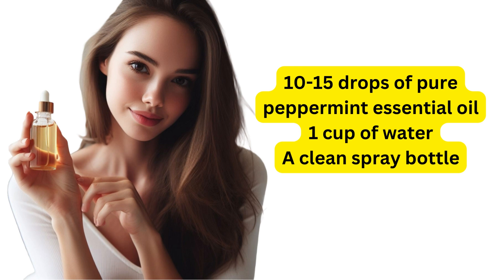Here are the ingredients: 10 to 15 drops of 100% pure peppermint essential oil, 1 ounce or cup of water, and a sterilized spray bottle. To begin making the peppermint spray solution, combine the peppermint oil with the water in a separate container. Because peppermint oil is concentrated, just a very tiny quantity is required for each application.